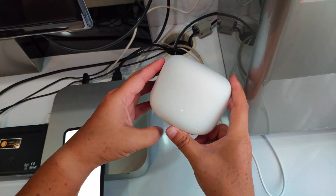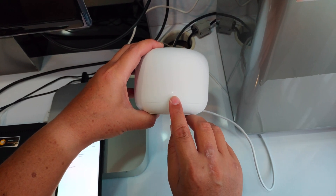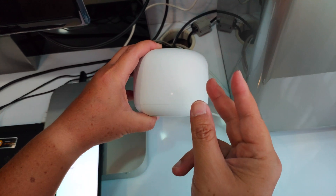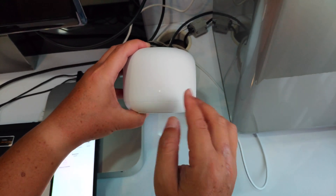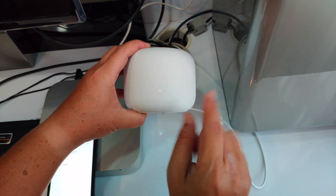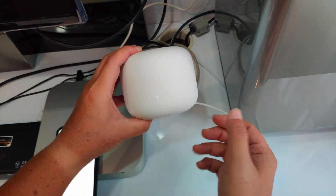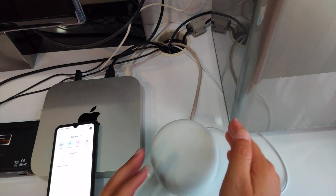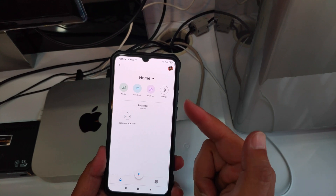Once you connect to the port, you'll see a white light pulsating. If it's yellow or green, it's not ready yet, so wait for the white light to pulsate. Once the white light is pulsating, go to your phone and download the Google Home app.